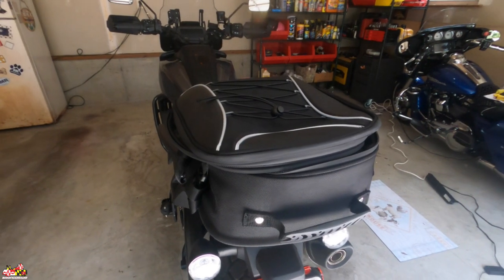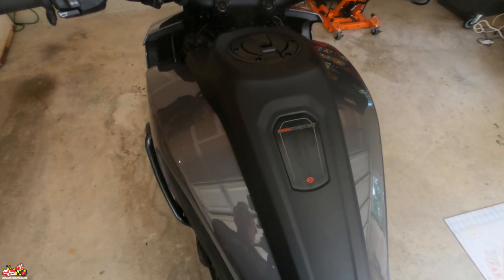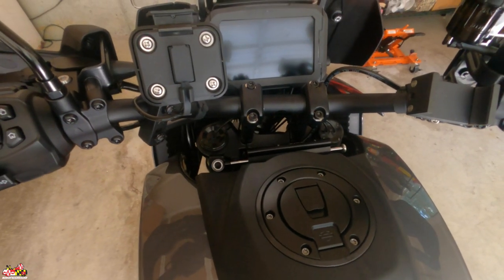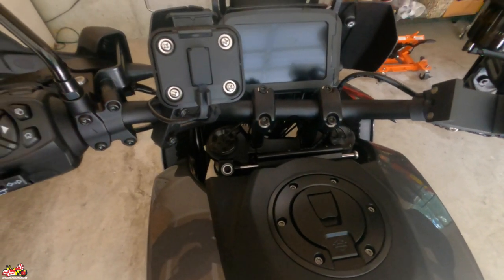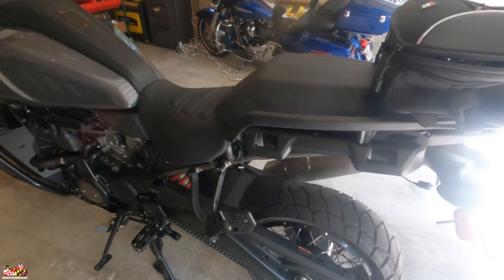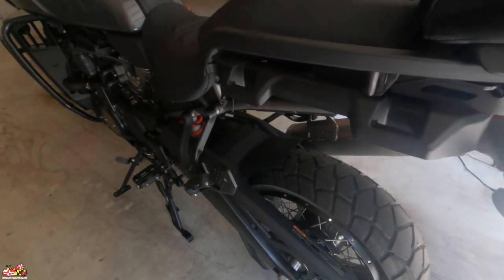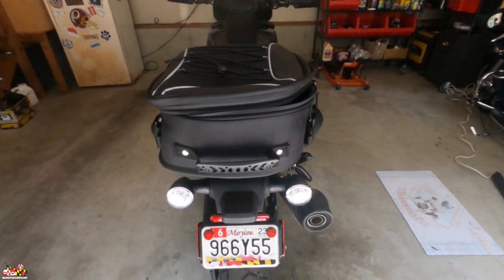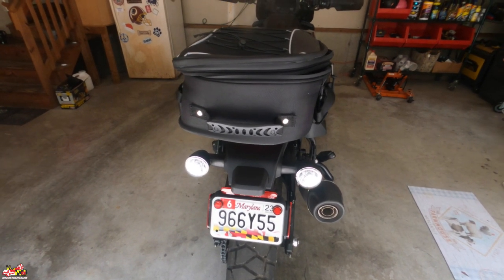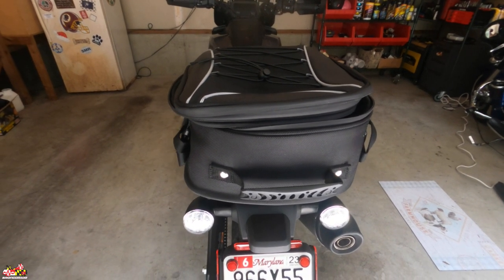Before I go into this last thing, a couple of updates: I'm still waiting on the tank bag — about a month away — and the tall risers. The more I've ridden, the tall risers are definitely nice for standing up but it hasn't been horrible without them. This week I got a note from my Harley dealer that the panniers came in — the mounting hardware for left and right and the top case. Originally they were back-ordered until October, so I needed something to hold me over in the meantime.